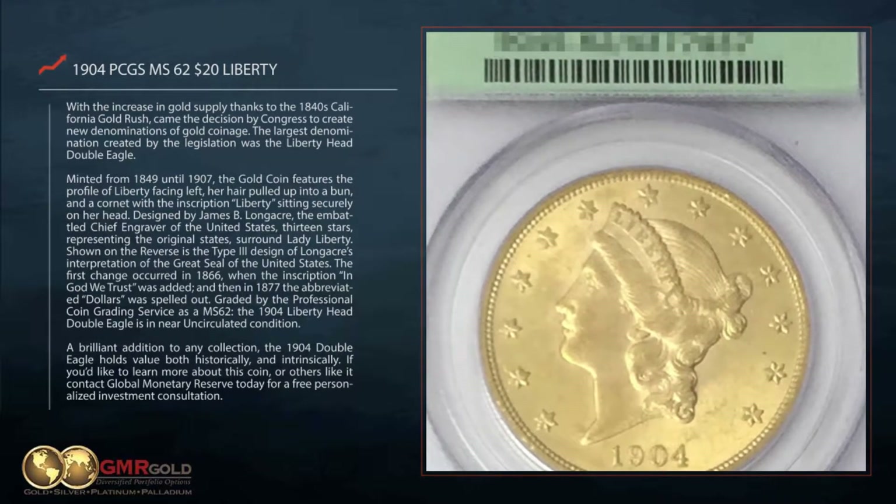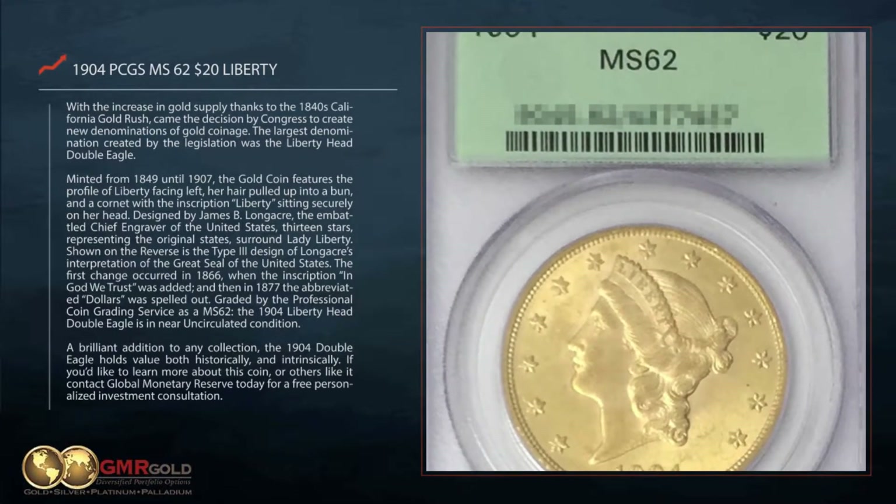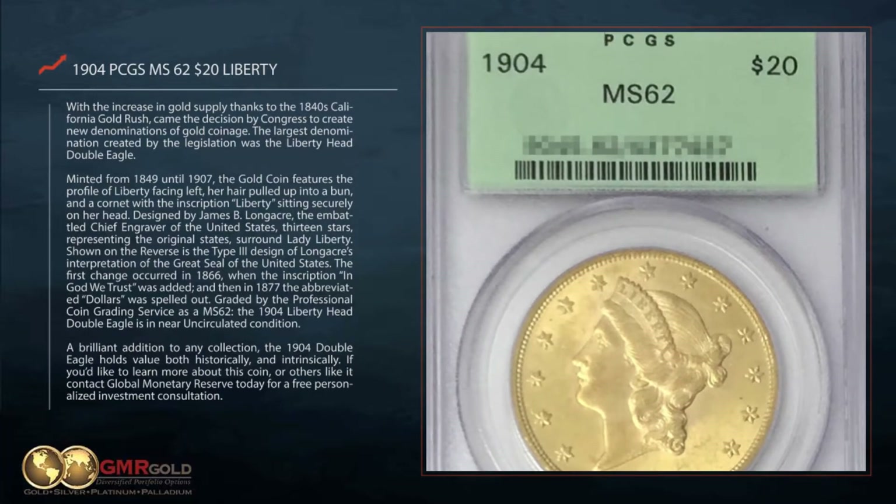If you'd like to learn more about this coin or others like it, contact Global Monetary Reserve today for a free personalized investment consultation.